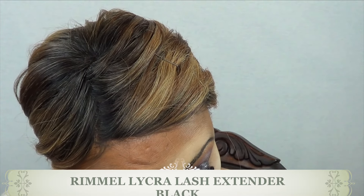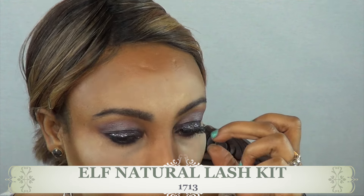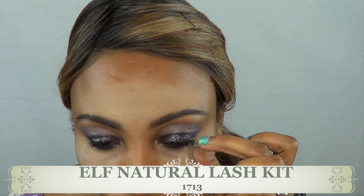I'm going in with my mascara for both my lower and upper lashes, and then I'm just popping on these false lashes and I'm all done. I did my hair too, and here is the finished look!